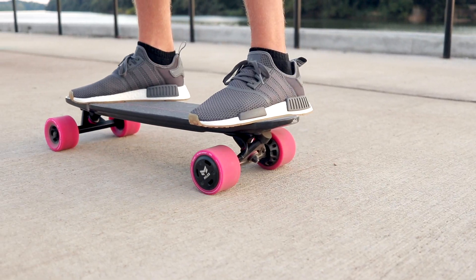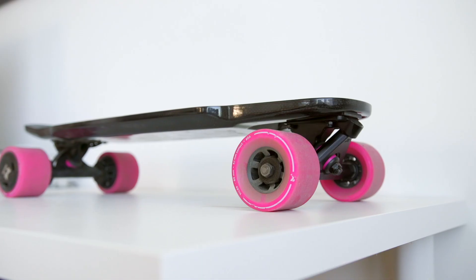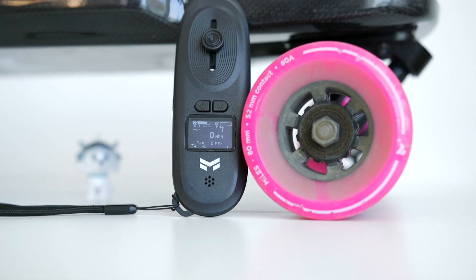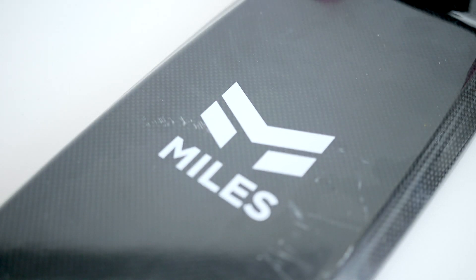Welcome back to the channel. Here is another tech review — today I have something pretty interesting to review. It's called the Miles Power electric skateboard. There isn't a whole lot of content out right now surrounding the board because it's brand new. It's from a startup called Miles Power, and I believe the parent company is FLX Bikes, an electric bike company. This is their first product and their first attempt at an electric skateboard.